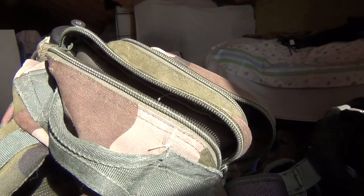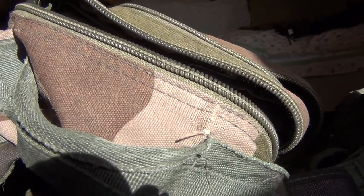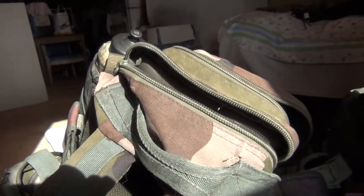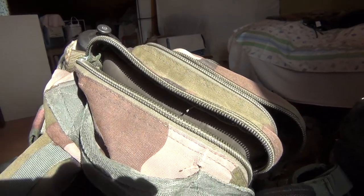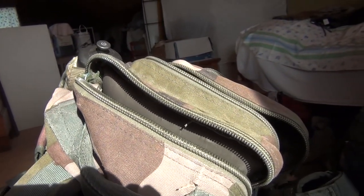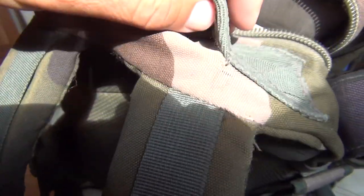Another example of bad German quality, like Volkswagen and the LED Lancer lamp. This little backpack is called Miltec — M-I-L-T-E-C — a very promising name, like 'military technology.' Look at it: there are holes in it already after only a few months.